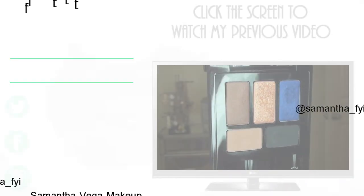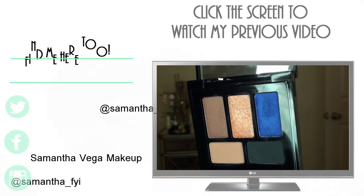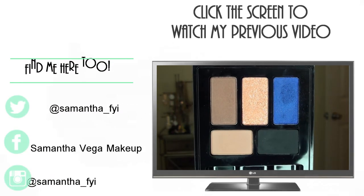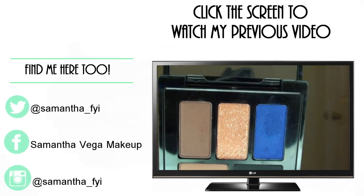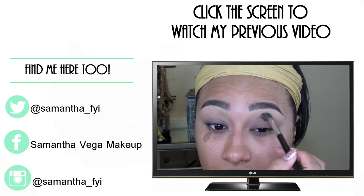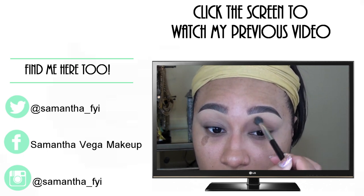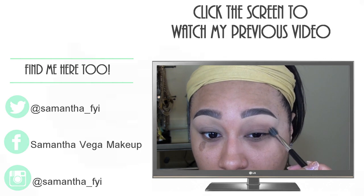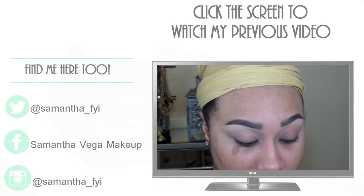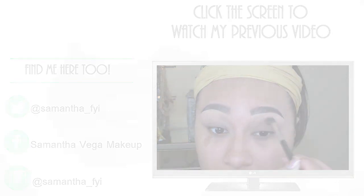Until my next video, talk to you later! Once I went ahead and primed my lid, I'm going in with their palette — the five-color ombre palette, number four. This palette is super gorgeous. I really love the color selection; they go very well together. You can do a very natural to a very vampy or dramatic look with this.